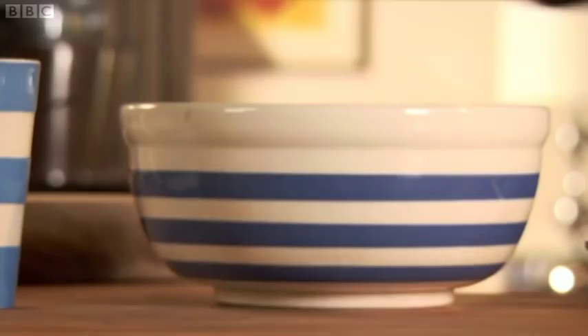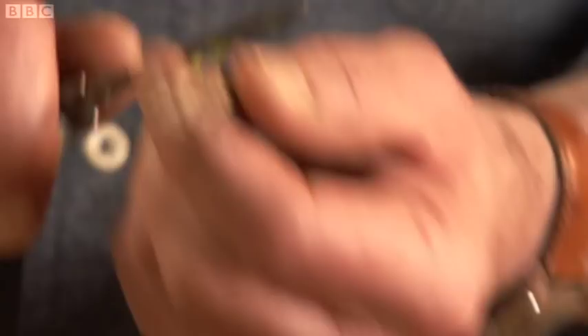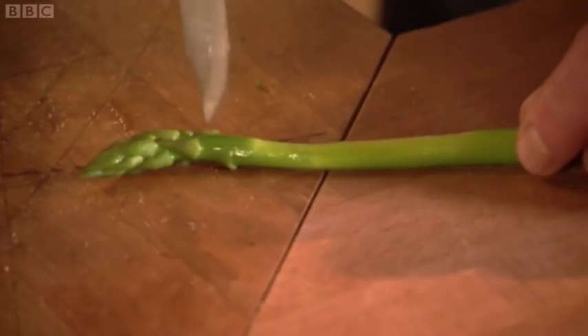Now to my lovely asparagus. I'm allowing two spears for each pancake. I peel them — it's part of my cheffy upbringing and I just can't help it. Boil for a few minutes until they can be easily pierced with a sharp knife. Plunge them into ice cold water — this shock treatment keeps that lovely vibrant green colour. Now we're going to make the hollandaise sauce. Homemade hollandaise is a beautiful thing — the more you practise, the easier it gets.